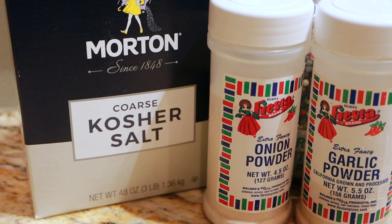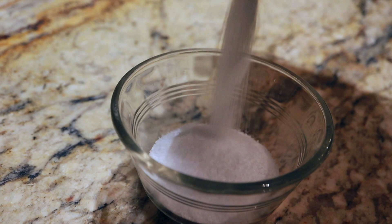We'll start with our ingredients for the rub. We've got salt, pepper, onion powder, garlic powder, and just to throw in a little spice, a little chili powder.